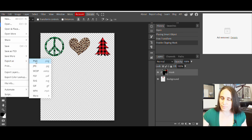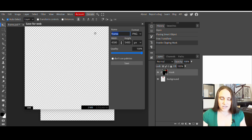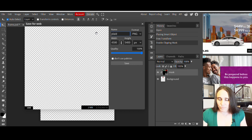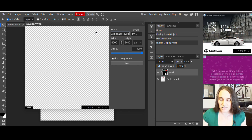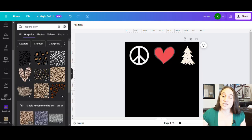Go up to File, halfway down to Export As, select PNG. A box will pop up and I can title this whatever I want — let's put 'plaid peace love xmas' or something like that — and hit Save. It should download, and I can jump right back over to Canva. That's all I needed Photopea for. It's the fastest, easiest, most efficient way I know to put a clipping mask on a design.